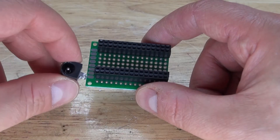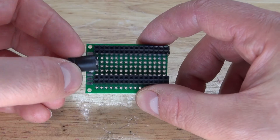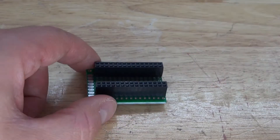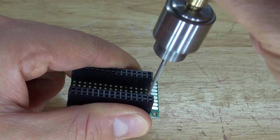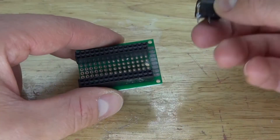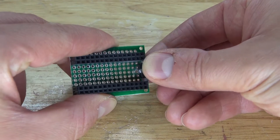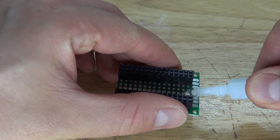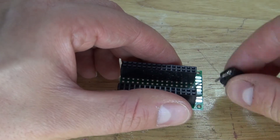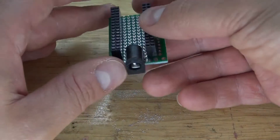Take the DC input jack and place it into the perf board. I want to place it right here, and I'll use a drill to make one of the holes a little bit bigger so I can fit and solder the jack in place. Drill it out, place the DC input jack into the hole — it's a perfect fit. Put a little super glue to secure it so it stays in better and makes it easier to solder. It is now glued into place.